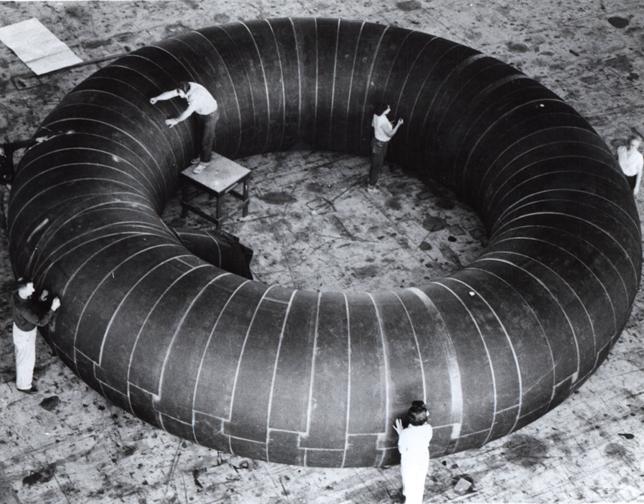The inflatable Bigelow Aerospace modules have an internal core which provides structural support during launch into orbit.